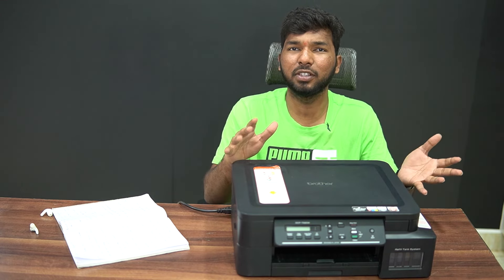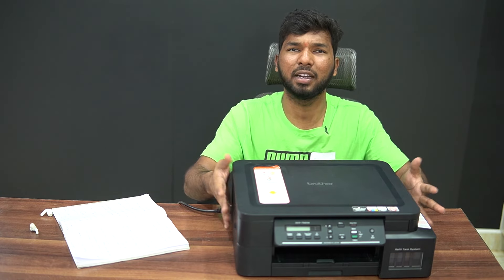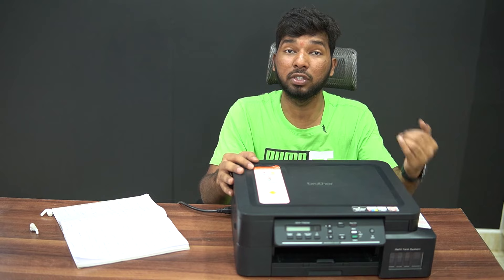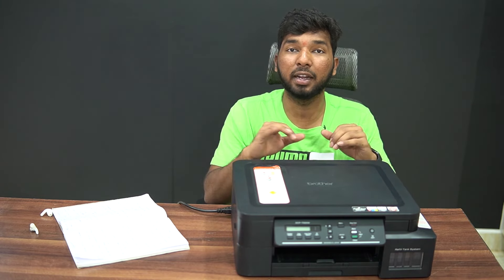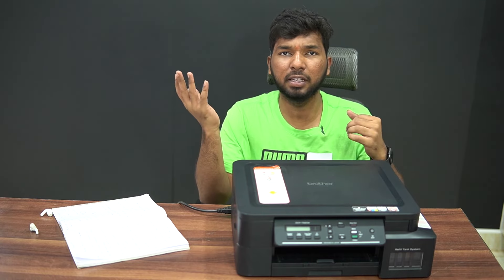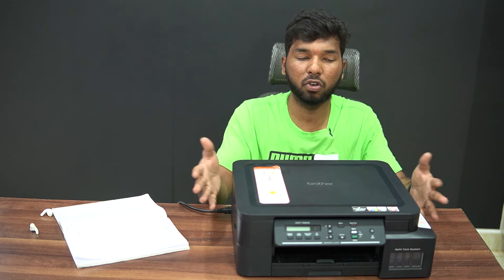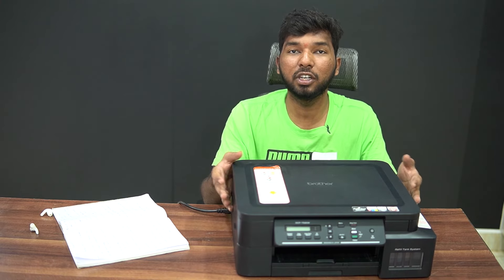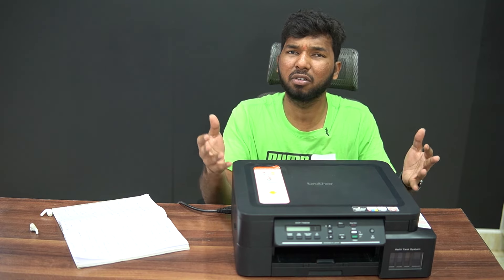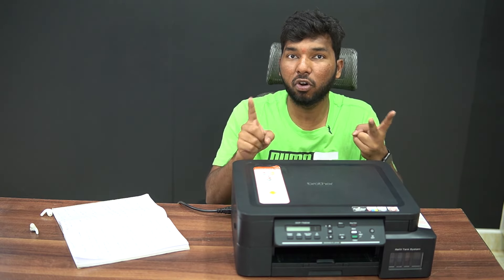There is also a wireless feature, and iPrint & Scan is very impressive overall. However, the printing speed is slower — this is common with inkjet printers. So if you have a budget of around 15,000 with wireless support, I recommend this printer.